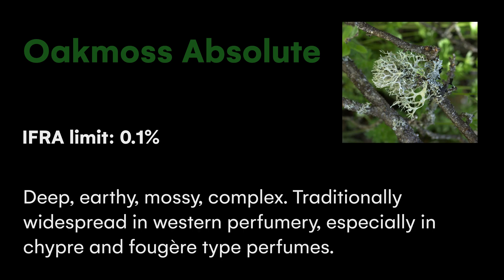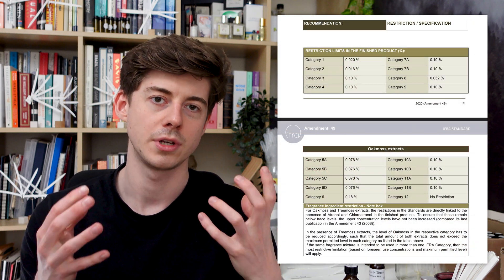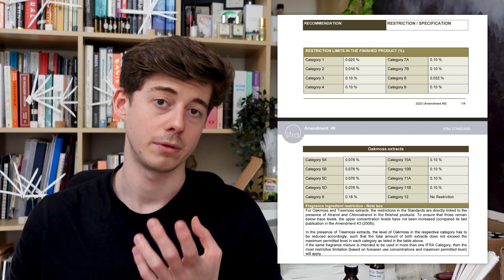Oak moss used to be used a lot, especially in traditional fougere and chypre perfumes. However, more recently it was actually discovered that something inside of it — atranol and another thing called chloroatranol — are very allergenic. In fact, these two things contribute to about 20% of all fragrance allergies. As such, the IFRA, the International Fragrance Regulatory Association, has actually gone and restricted it.